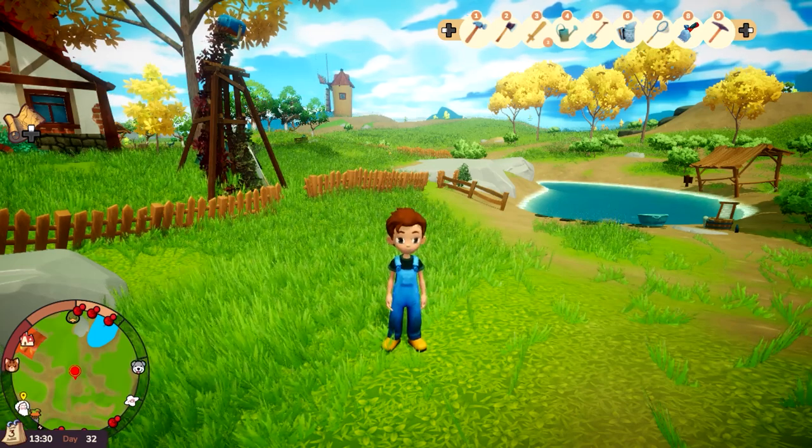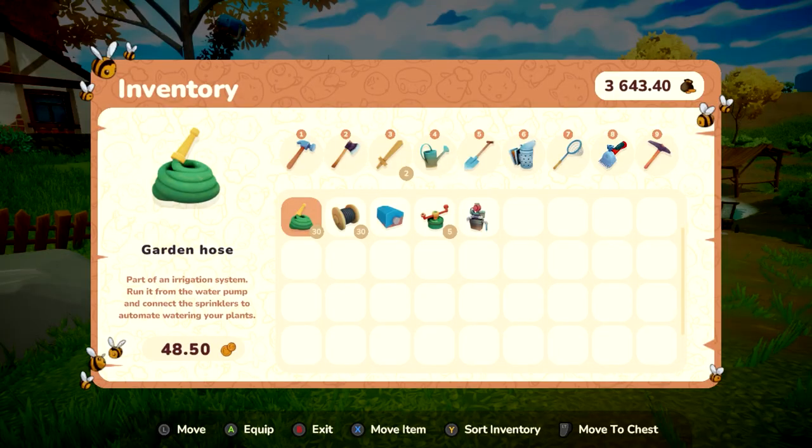Hey, what's up everybody! This video will be showing you how to assemble the irrigation system in Everdream Valley.